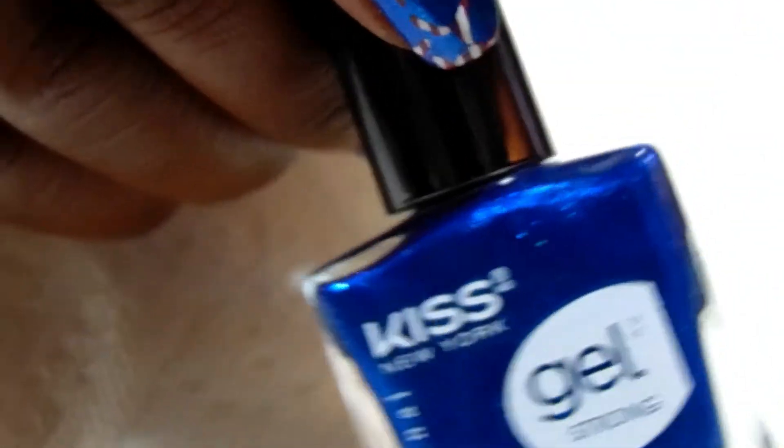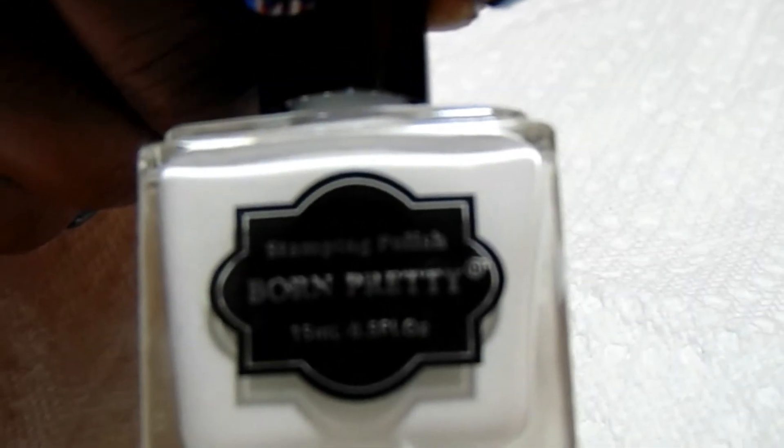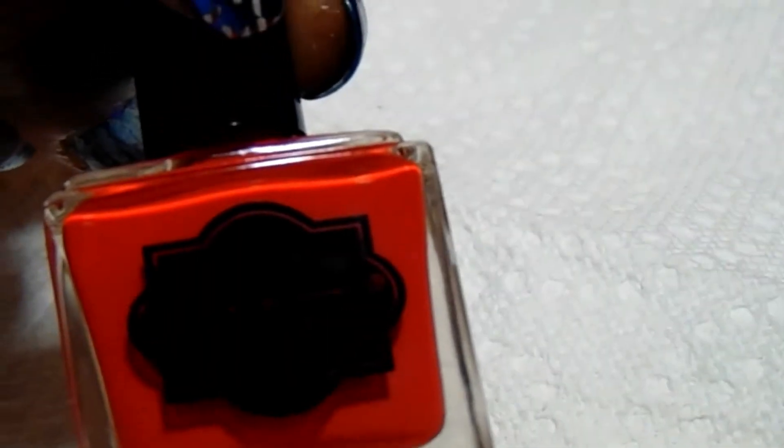The first polish is Kiss Gel New York — another one I've gotten from the beauty supply. You'll see that in my haul. It's called Mystery Ocean. I'm also using holographic polishes. The next one is Color Club, and it's called Spell It Out. My next one is a Born Pretty color with the number seven on the bottom. I'm not sure what the name is. Then I've got my Born Pretty stamping polishes, the white and the red.